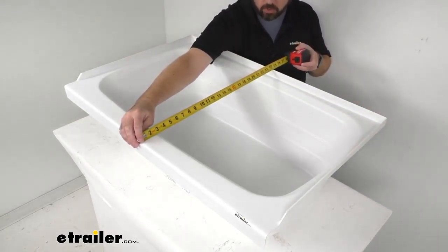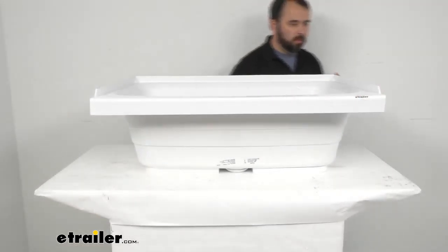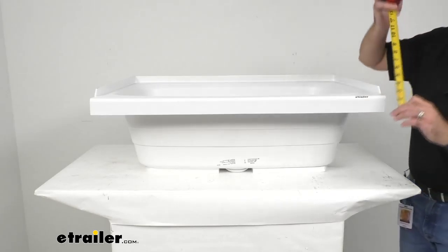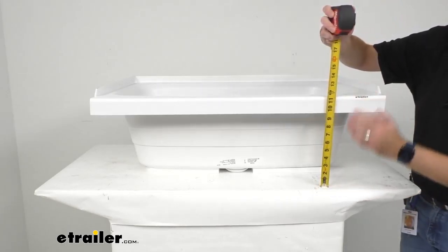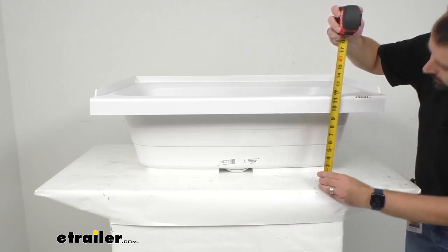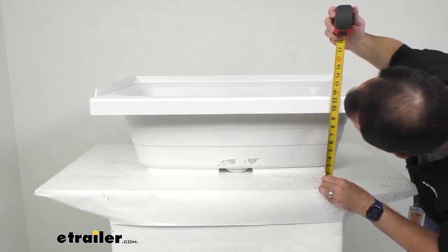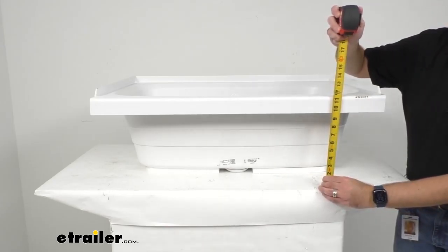Looking at our width, we are sitting right at 24 inches wide. And moving to this angle here, looking at the overall depth — measuring from the surface that the tub is sitting on all the way to the top of this flat ledge — we are sitting right at about almost 11 and a half inches deep.